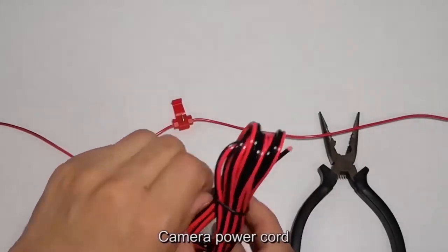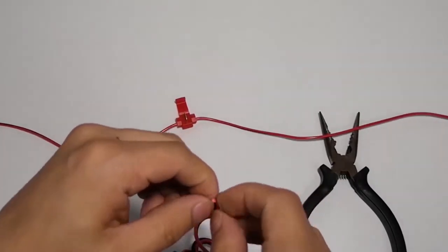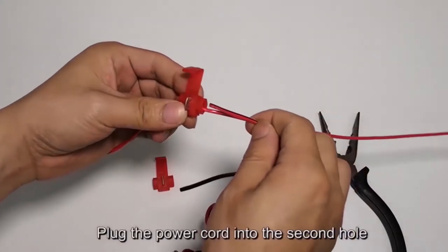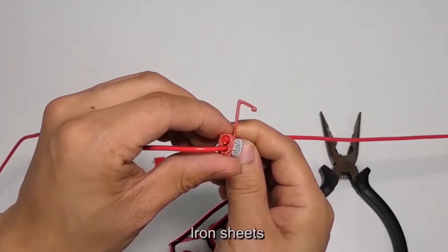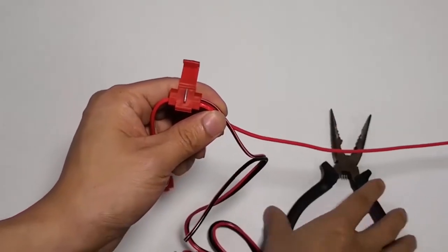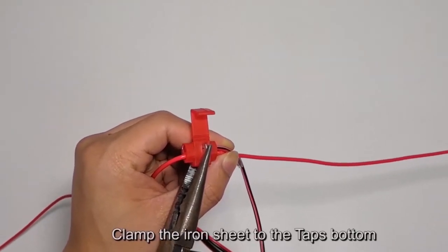Camera power cord. Plug the power cord into the second hole. Iron sheets — clamp the iron sheet to the T-tap's bottom.